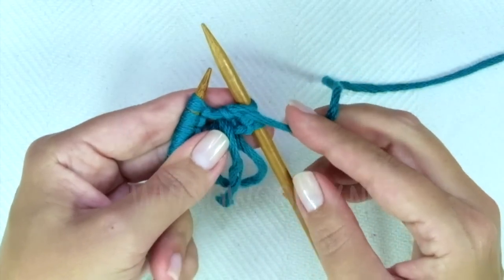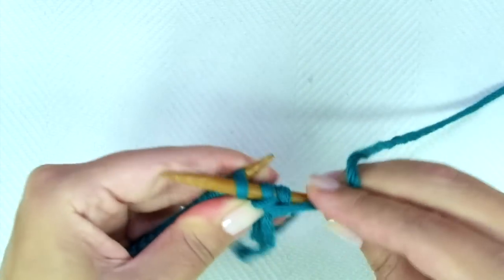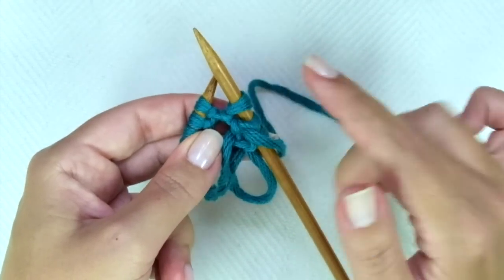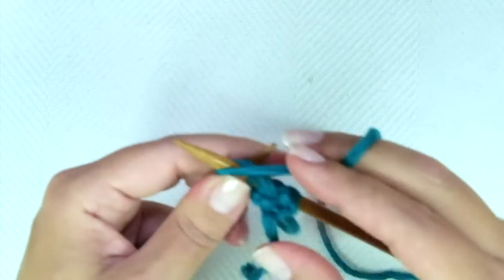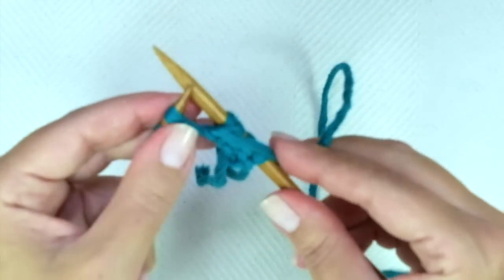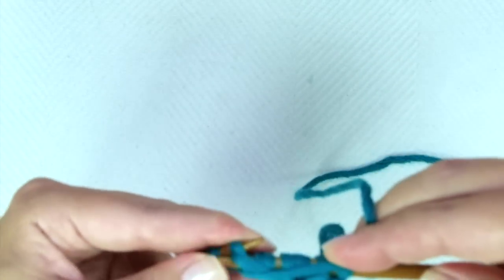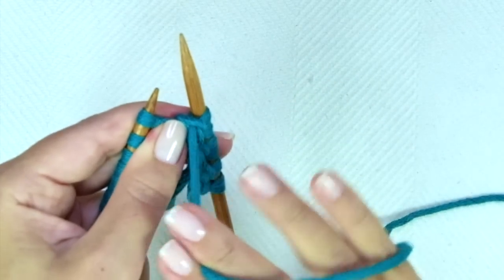With yarn in front, slip one stitch as if to purl. Just pass it onto the right-hand needle. Keep your yarn in front of the work. And purl one. That's the repeat. Let's do it again: with yarn in front, slip one purlwise, and purl the next. Always keep the yarn in front of the work.